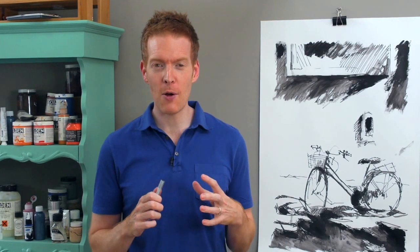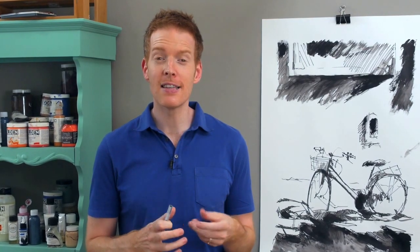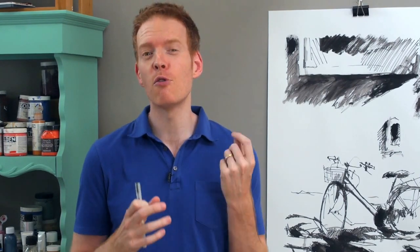Urban sketching is all about capturing the world around you just with a couple of pens and a sketchbook, and I really hope you're going to enjoy all these different lessons that we look at — how you can take your sketches outside and start to create that documentary narrative of your life through your drawings.